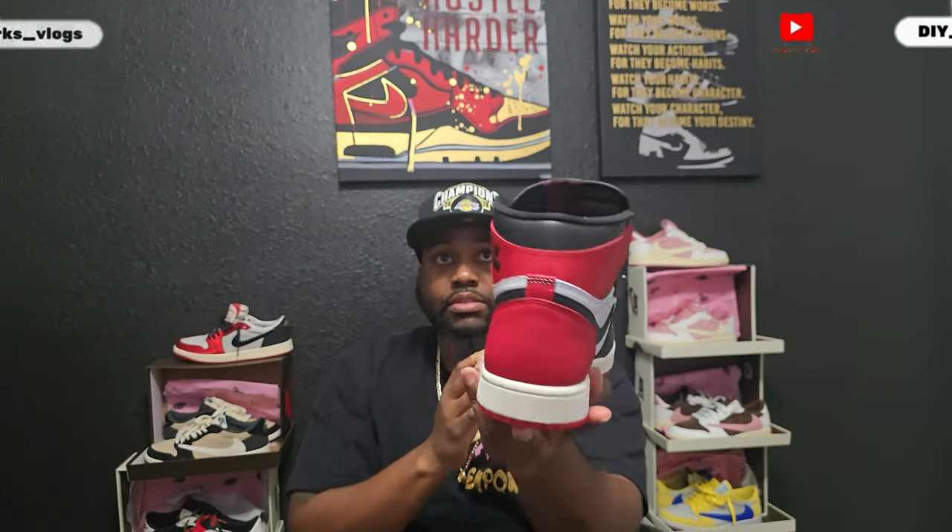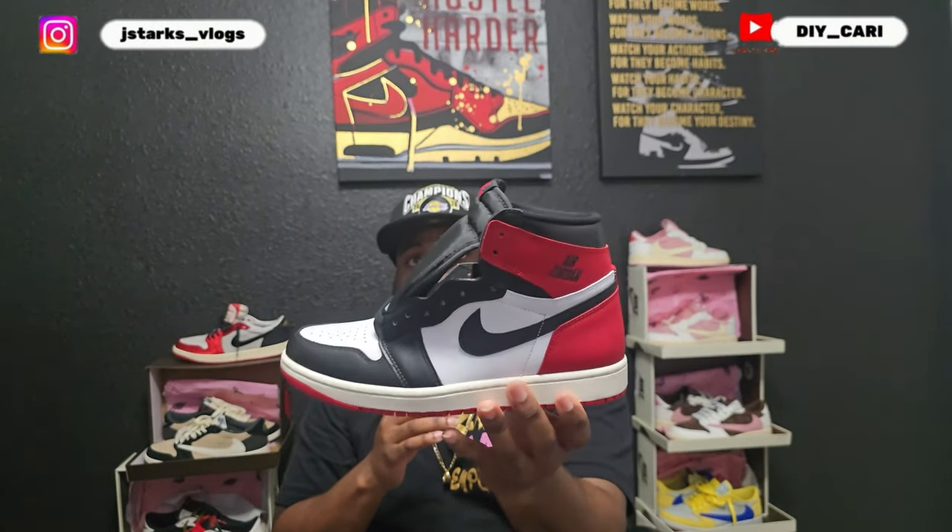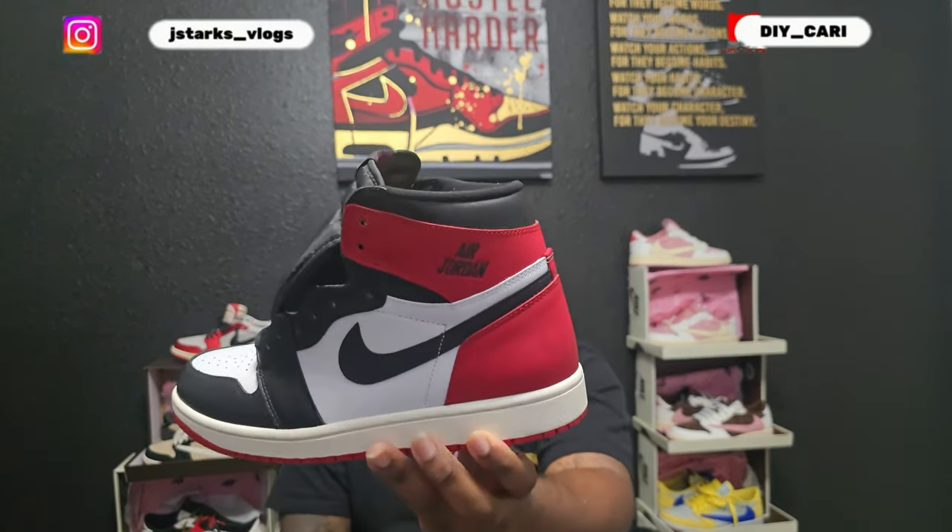All in all, HeyHop definitely did a great job on these — no complaints at all. It also came with the inserts. Shout out to y'all for sending these out for me to review. Let me know what y'all think of these — do you like that they took away the Wings logo and put just Air Jordan on it?